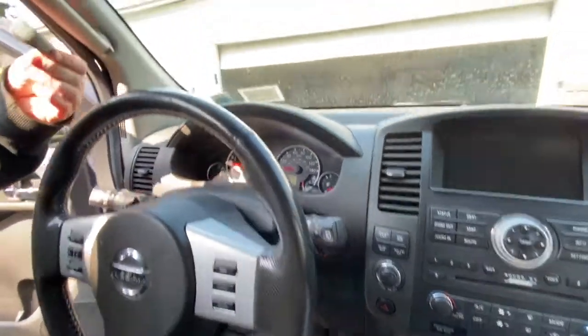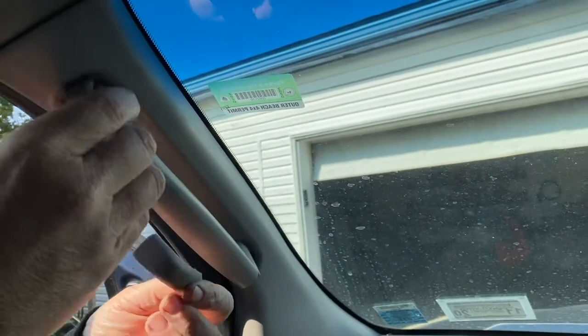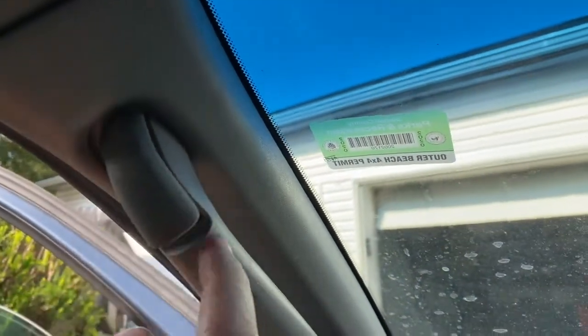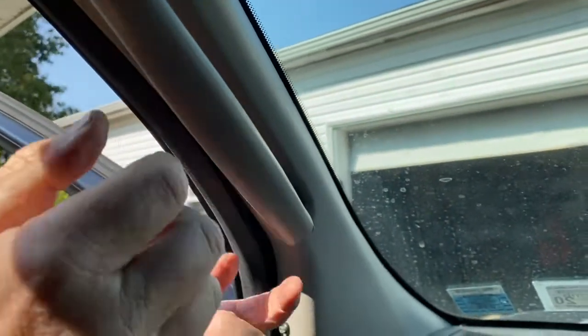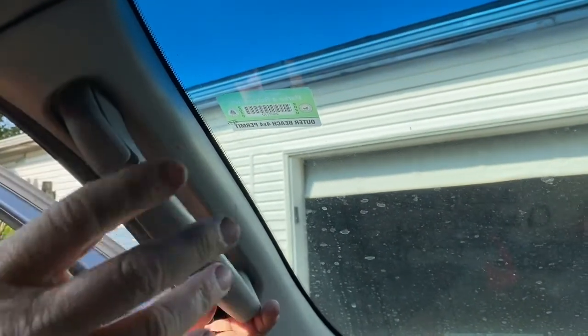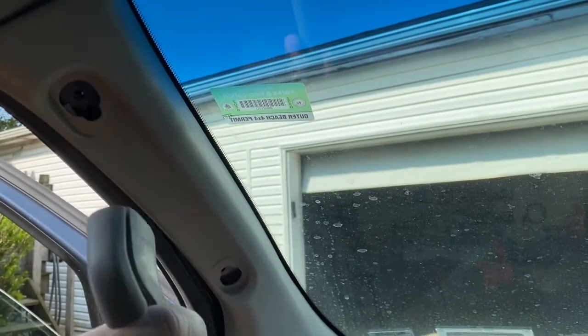The first thing you're going to do is take these little clips out — you just pry them up on the handle. This one came off. There's a 10 millimeter bolt here and a 10 millimeter bolt here. I already took them out, but you take those two bolts out and that comes out.